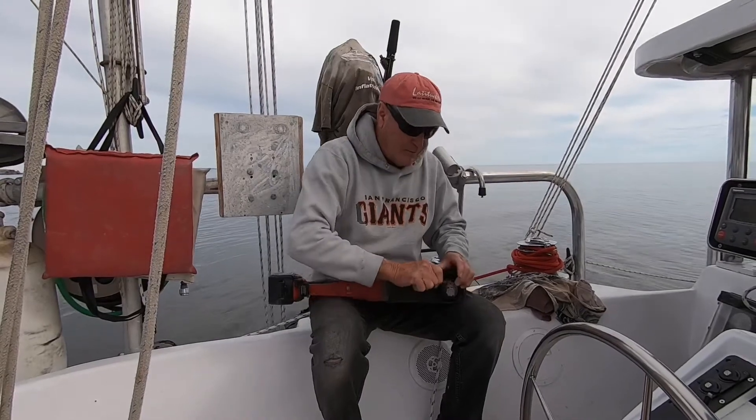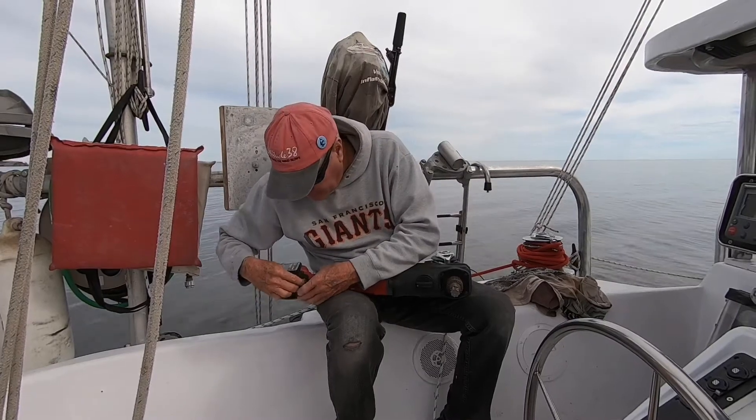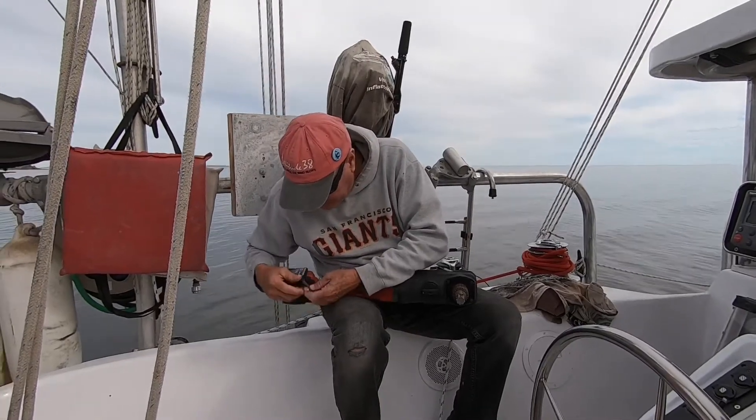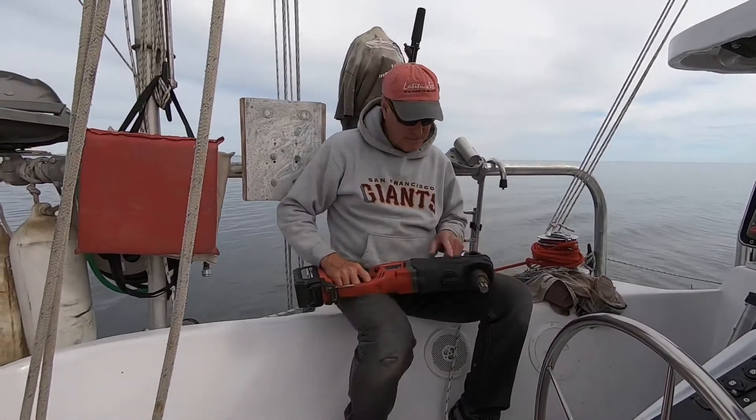So what I'm going to do is pull my dinghy out and also pull my motor off. About this drill — this is an M18.